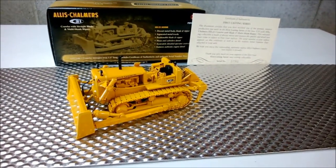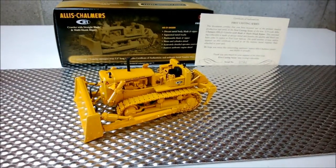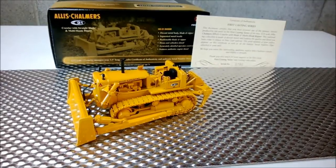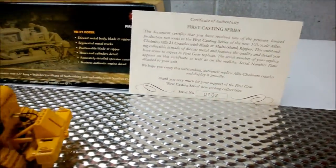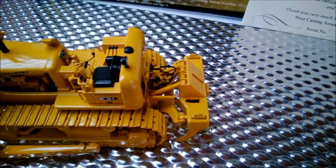G'day, it's Dazza here from Dazza's Diecast. I've got an Allis-Chalmers HD-21 1-to-50 scale made by First Gear — limited edition, comes with certificates as well. If you're into dozers, this is pretty awesome.